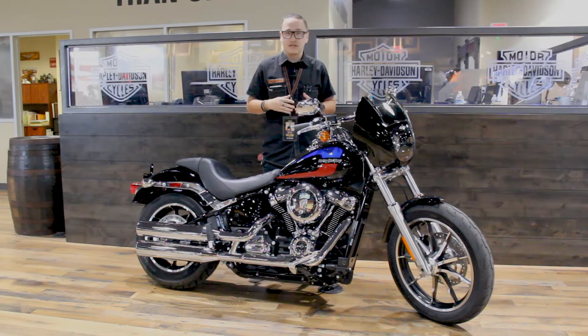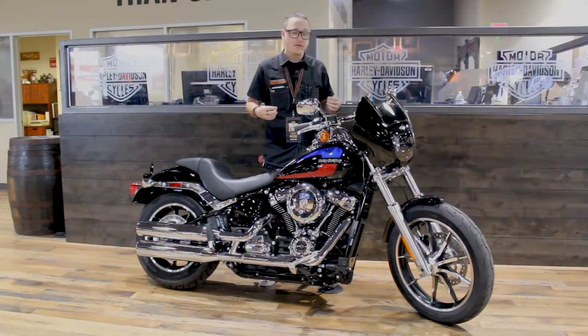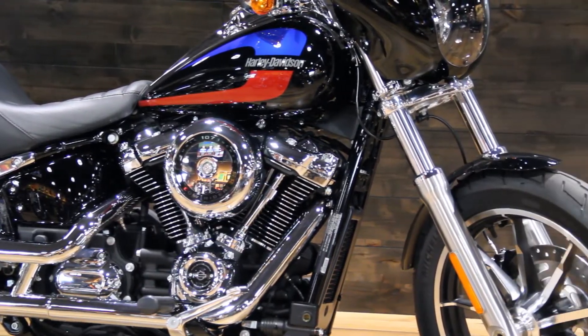Added a couple of things to the bike to make it a little bit more comfortable. Six inch drag bars and the Harley-Davidson quarter fairing with the quick detach hardware. Pops right on and off — takes about 10 seconds to throw that baby on or off if you want some wind protection. The drag bars really do help when it comes to handling and overall comfort with the motor.